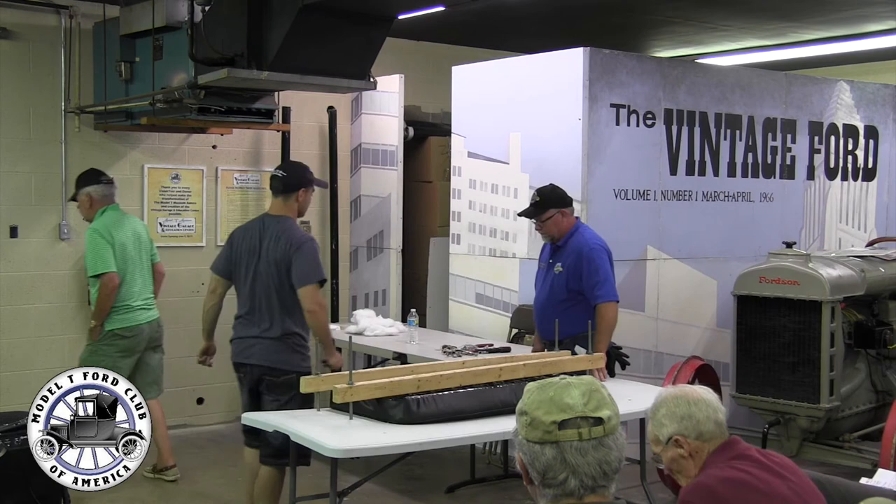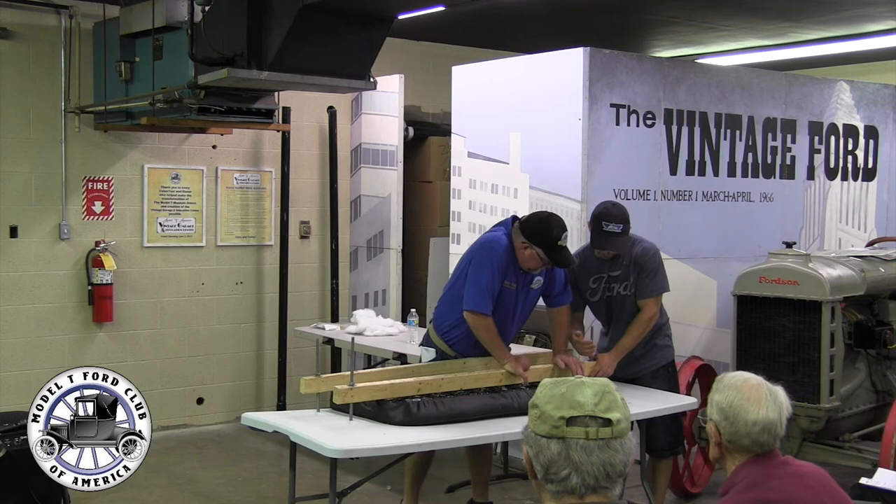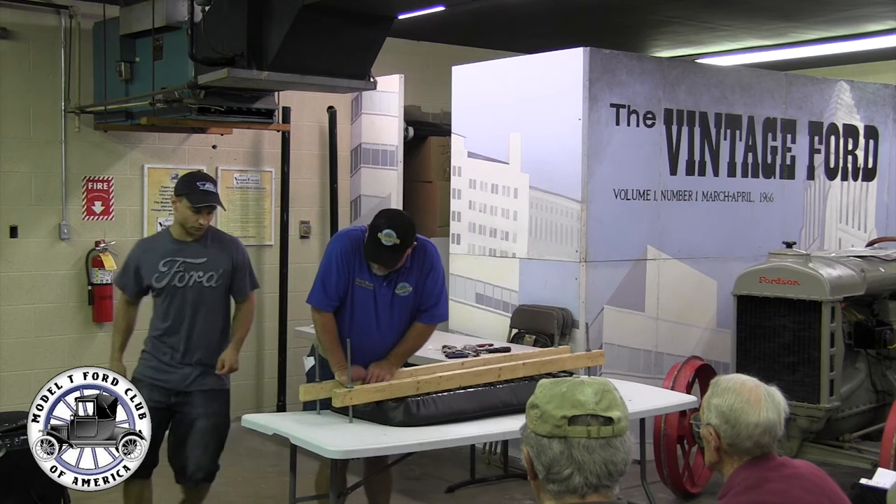Now we can loosen the two-by-fours up. We just do a little bit — maybe an inch to an inch and a half on each one at a time — because we want it to come up evenly and not have too much pressure in one spot.